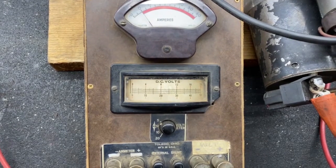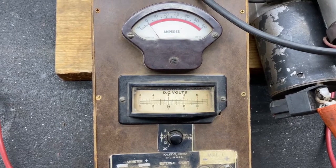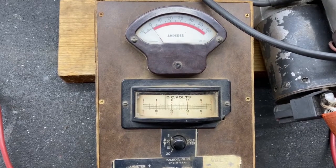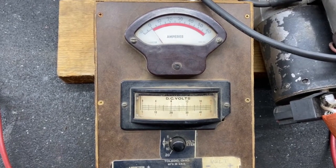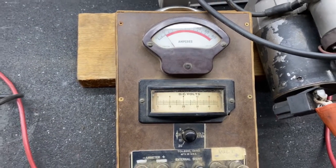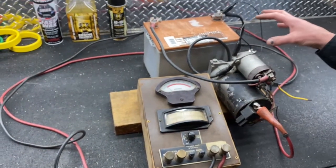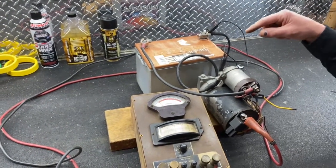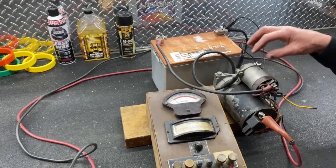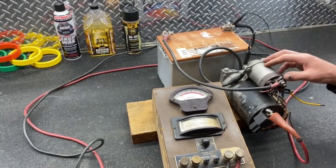I'll hook my ground back up. Now we're paralleled just like before — we'll watch our voltmeter for the voltage drop test. The needle jumps clear up, and our wire jumps as well because it's being overloaded. The starter sounds exactly the same, but there's way too much drop. If that starter was under real strain, this small wire would be way too much — but this is just for demonstration purposes.